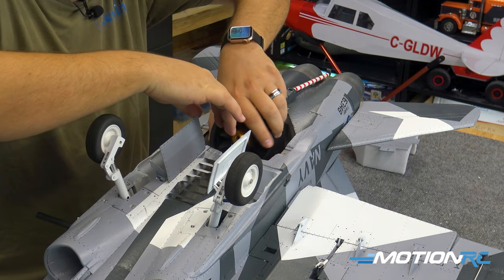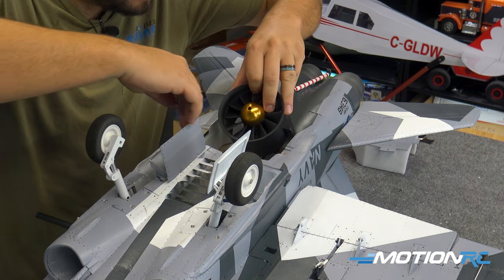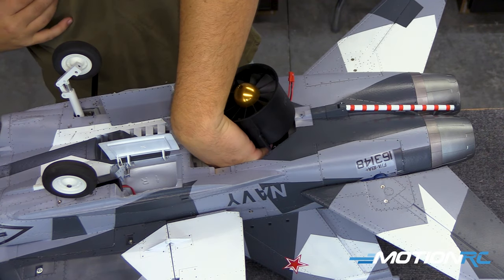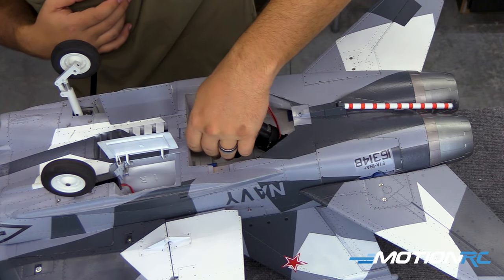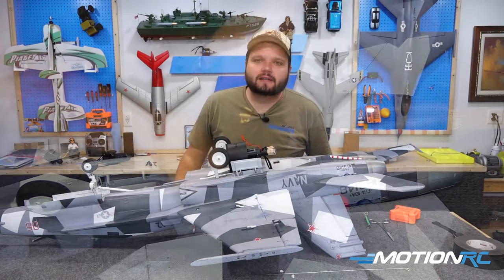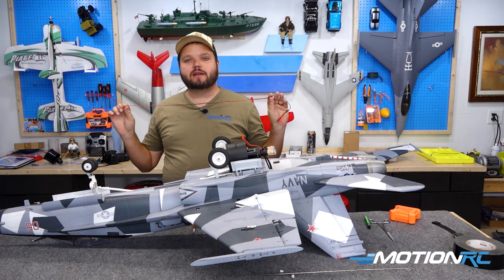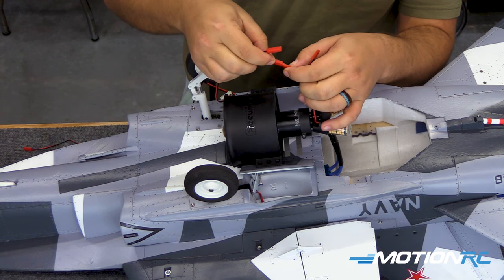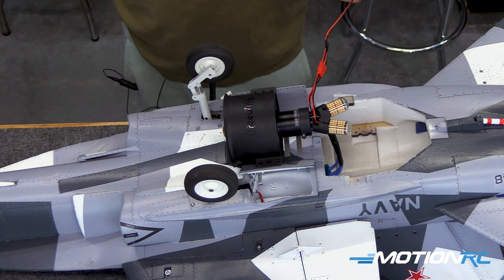We've got to get that down in there. I'm going to take my watch off so I don't tear up my airplane trying to put my arm down in there. We've got to plug this in — here's the hard part. Now, pilots, I have my motor switched out and plugged into my ESC. Now we need to actually run the wire for our afterburner up to the front. Simply take the two leads that come off of the afterburner and plug them in color coordinated: black to black, red to red.